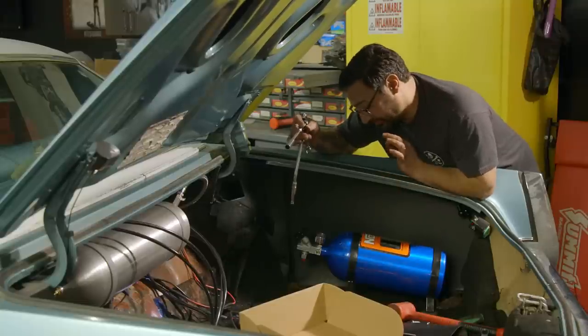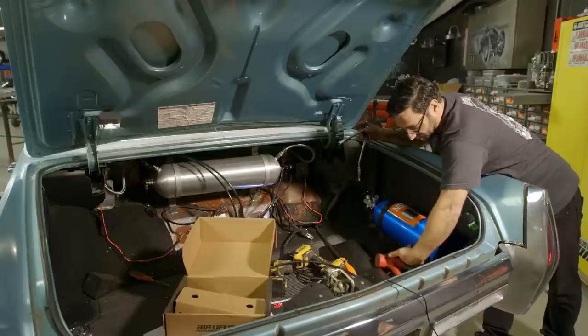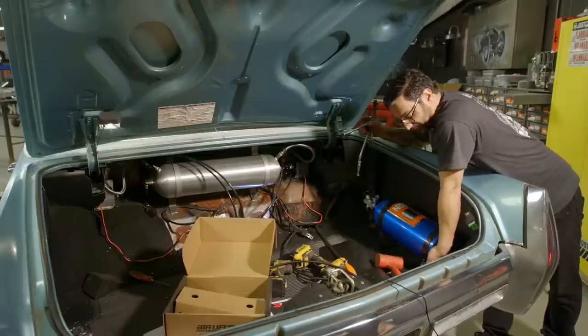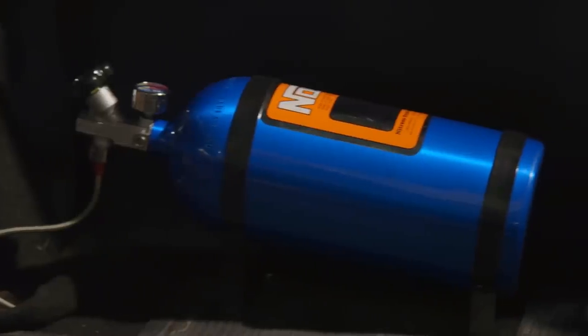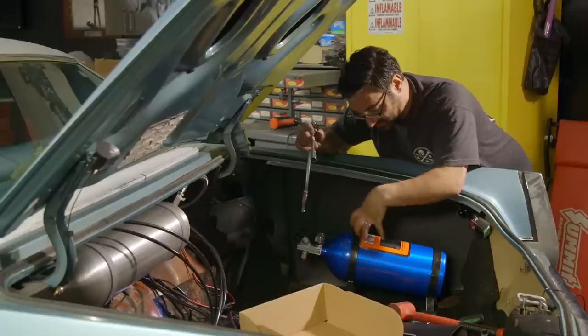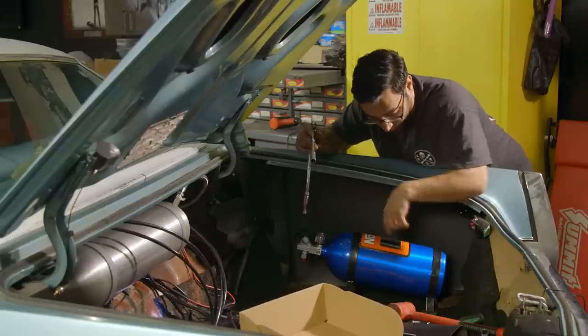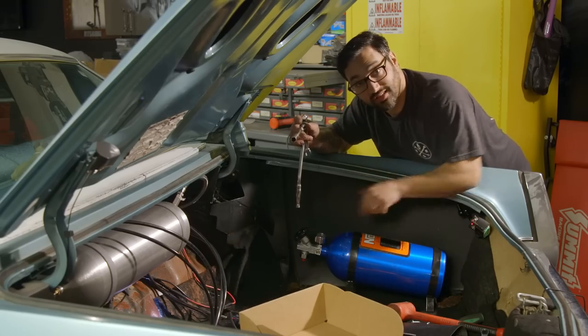One thing you want to know when you're mounting these things: there's a siphon tube inside the bottle. It runs right down and picks up the nitrous at the very bottom. You want to make sure it's installed with the outlet pointed down, or the whole bottle fully upright. The orientation should be facing this way because when you accelerate, you want all that liquid down there. It actually is a liquid inside the bottle, so point it down to keep as much nitrous flowing to the engine as possible.